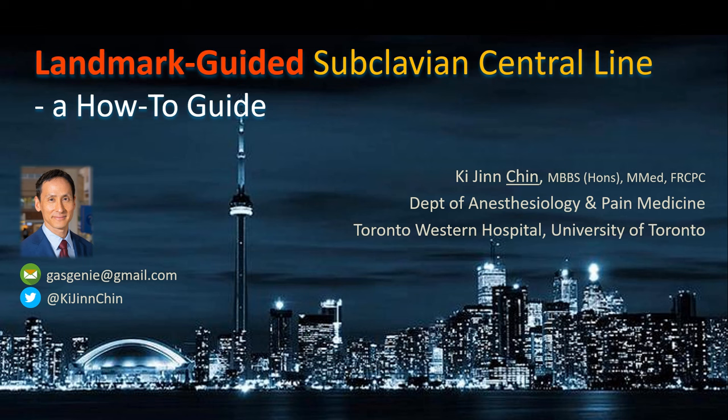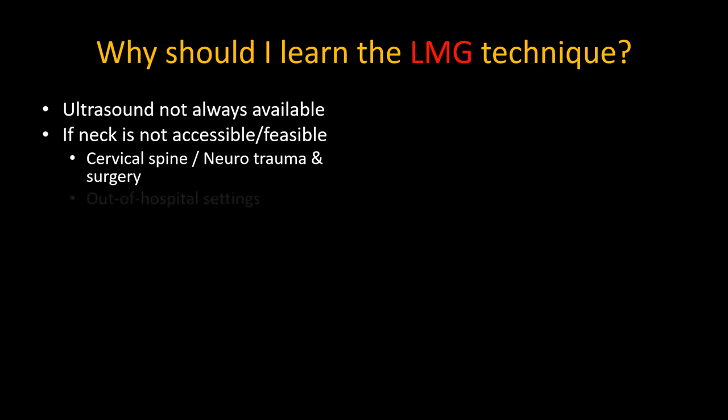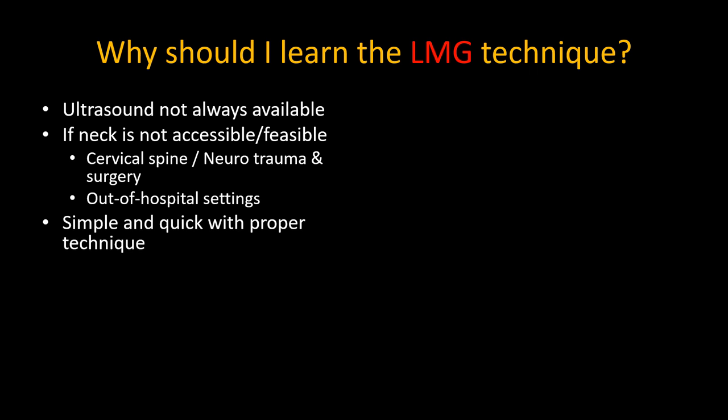This video illustrates my preferred approach to landmark-guided subclavian central line insertion. Why bother to learn this technique? There may be times when ultrasound isn't available, and times when an internal jugular line isn't feasible. The technique is actually very simple and quick to perform, and the subclavian line is particularly useful in trauma and out-of-hospital scenarios.